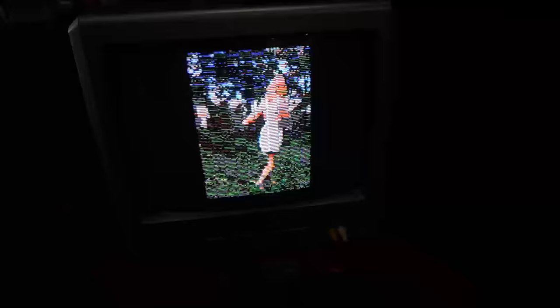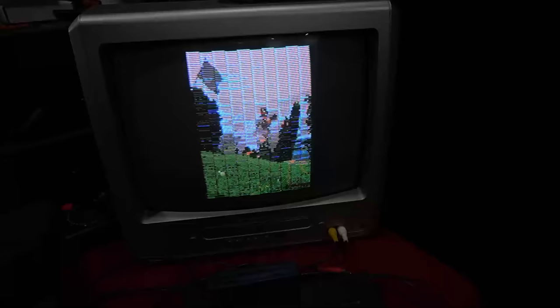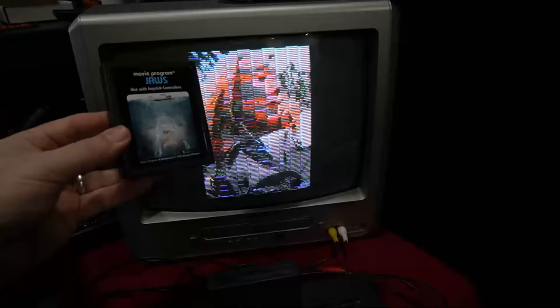This is just one available option to produce and have a movie on an actual Atari PCB board for the 2600. There's a whole process of getting the video properly encoded, and on Lodef's page he goes into detail about that on his YouTube channel. It takes some free software as well as some other things, but you can put movies on actual 2600 cartridges.